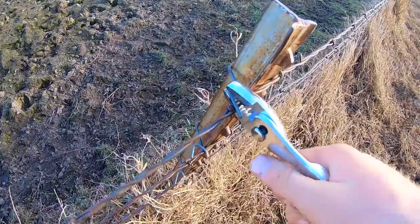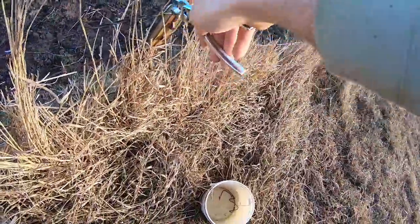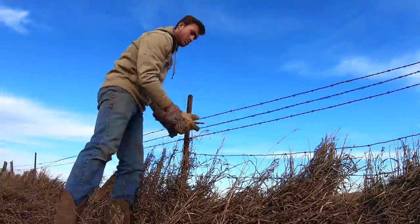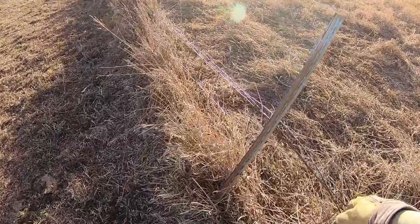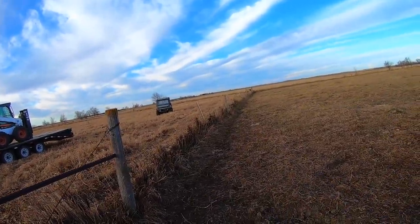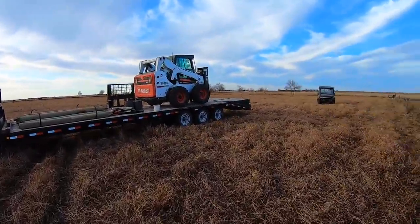We'll get it tore out and we don't even have to set any H braces. So we're going to start with taking off the wires — barbed wire. You always find the holes in your gloves and it usually doesn't feel very good. We've got those first three wires thrown over the back. Dad's working on getting it disconnected from that other corner over there. What I've been doing is just kind of throwing it over to the side a little bit, getting it out of the way. And then now I'm going to put the forks back on the skid loader and start tearing it out.